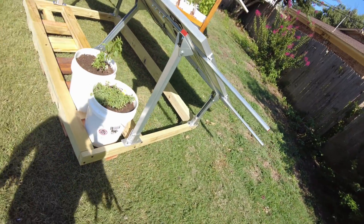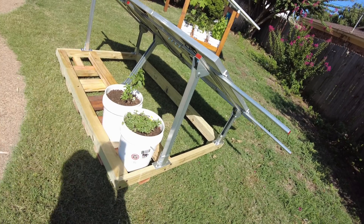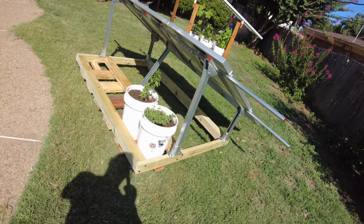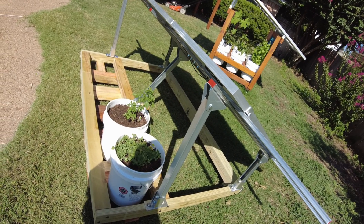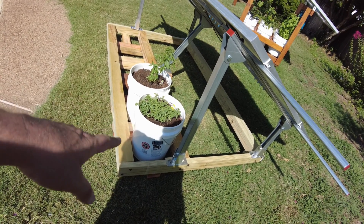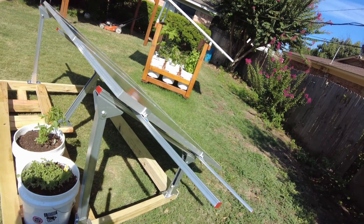Whenever you build something like this — a non-fixed ground mount — you definitely want to be mindful of the wind. You don't want it launching your solar panels or flipping them over. I'm not sure how much weight you'd need back here to ballast it. Engineers would know that, but maybe in addition to the weight, some kind of ground anchor. Definitely keep that in mind — the wind could take this thing and launch it.